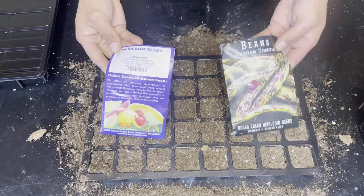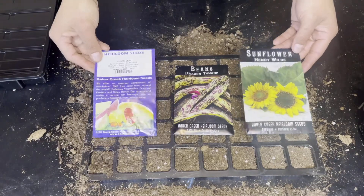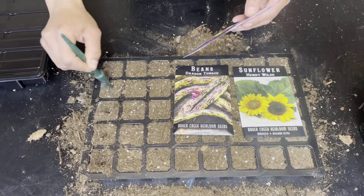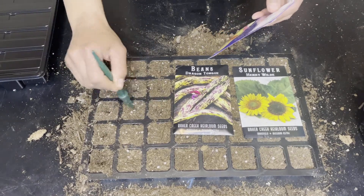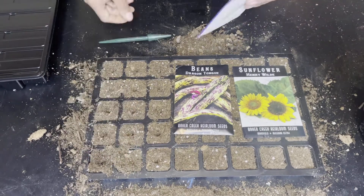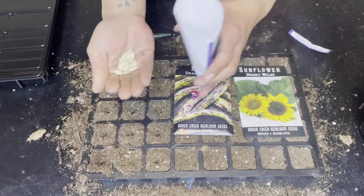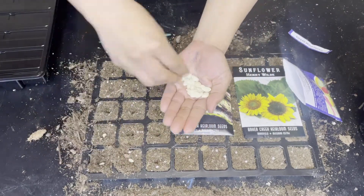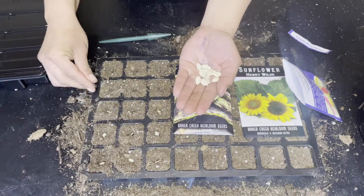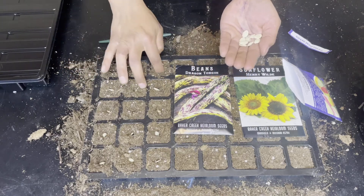For this next tray I'm going to be doing zucchini gray, dragon tongue beans, and sunflowers. According to their site, this zucchini gray takes about 49 days from seed to harvest. It is great tasting, high in quality, and produces very well — the flesh is firm, mild, and very tasty. This variety of squash usually grows best in zones 3 to 10, and because they have bigger seeds I'm only placing one seed per hole.